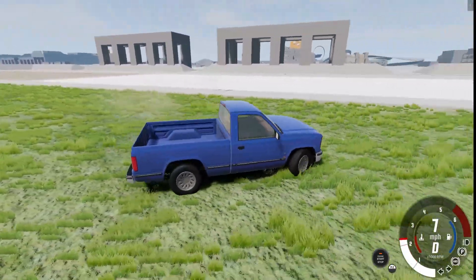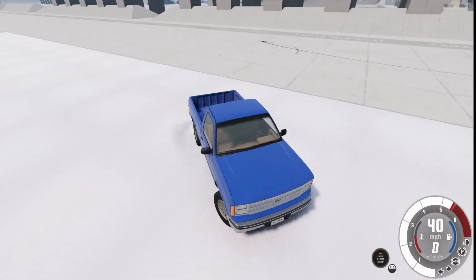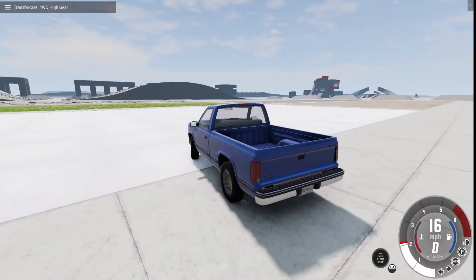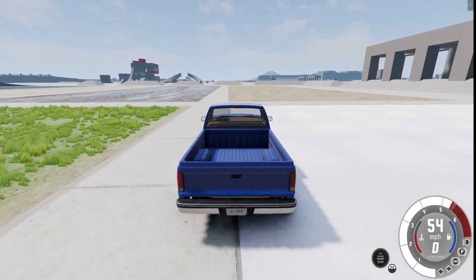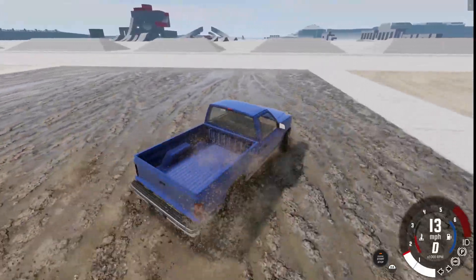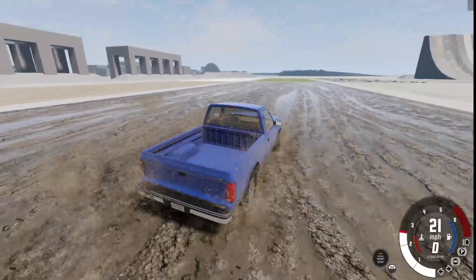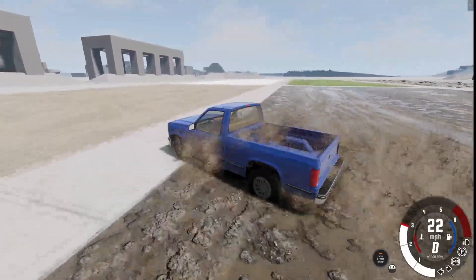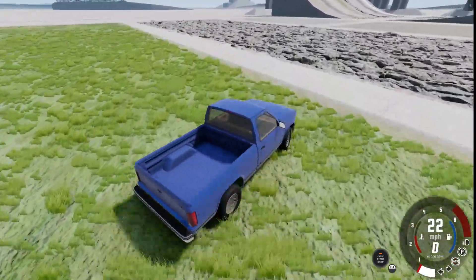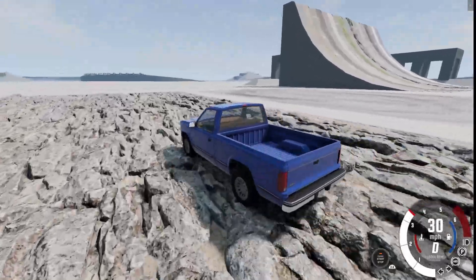Wow, that was nice — I want to go drift on that. I wonder if four-wheel drive would help. It does really well in mud, and also on sand — super easy. Grass, we know it will do well. And then the rocks — it's the tires I'm worried about. But this is doing really well.